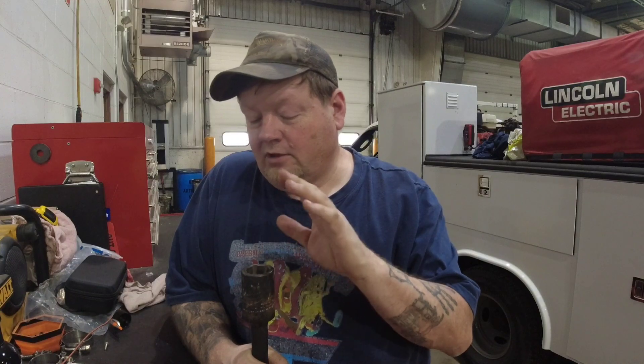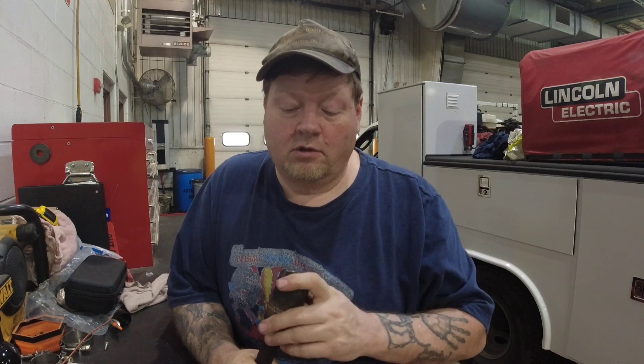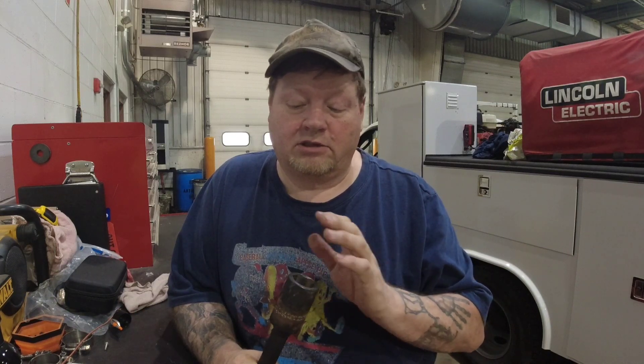So that's my tool haul — just a couple things, nothing too exciting. I really wanted to show off the Gray Pneumatic socket because I've had questions on YouTube and Instagram about it. I'll post the part number below. It's a great tool — we've had this one for two years now. Tiger Tool also makes one, but we found this on Amazon and it was cheaper. We use this almost daily, so it's been a great tool.